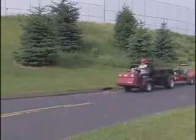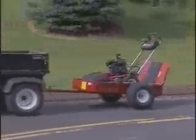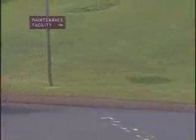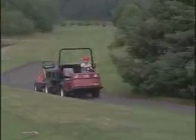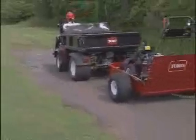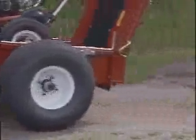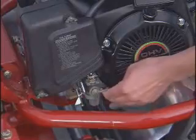The Flex is a precision piece of equipment and can come out of adjustment if improperly transported, loaded, or unloaded. When transporting the Flex, drive slowly so that you don't damage the machine or throw it out of adjustment. On rough terrain, slow down to protect the unit. Remember to shut the fuel off when transporting.